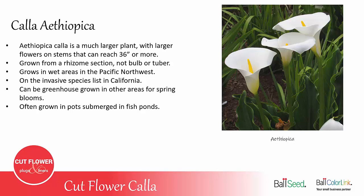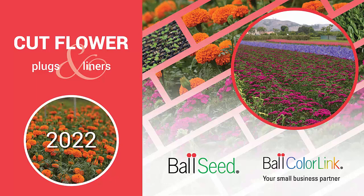Thank you for joining us today. If you have any questions about Callas or any other cut flowers, talk to your Ball ColorLink sales rep or the ColorLink office.